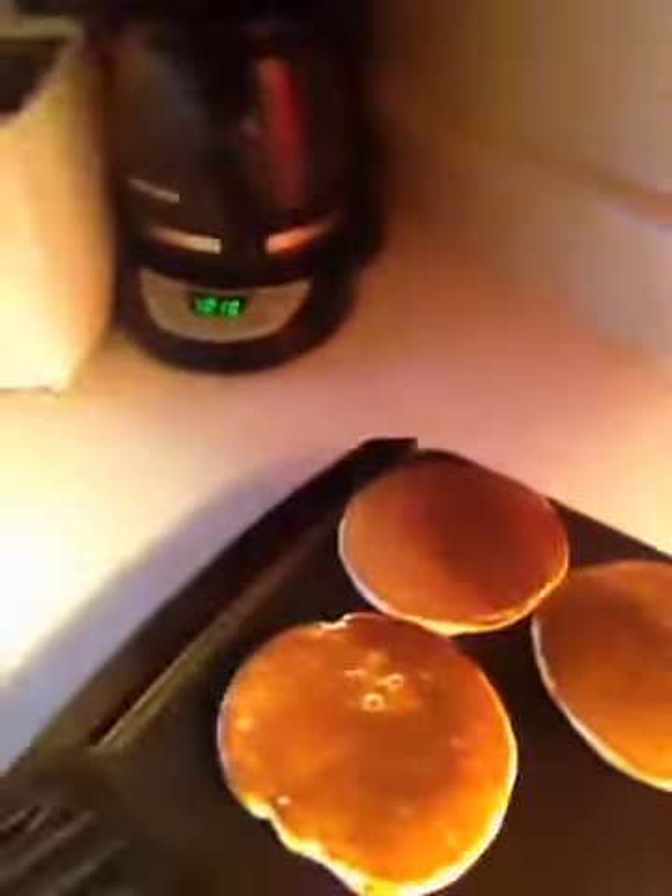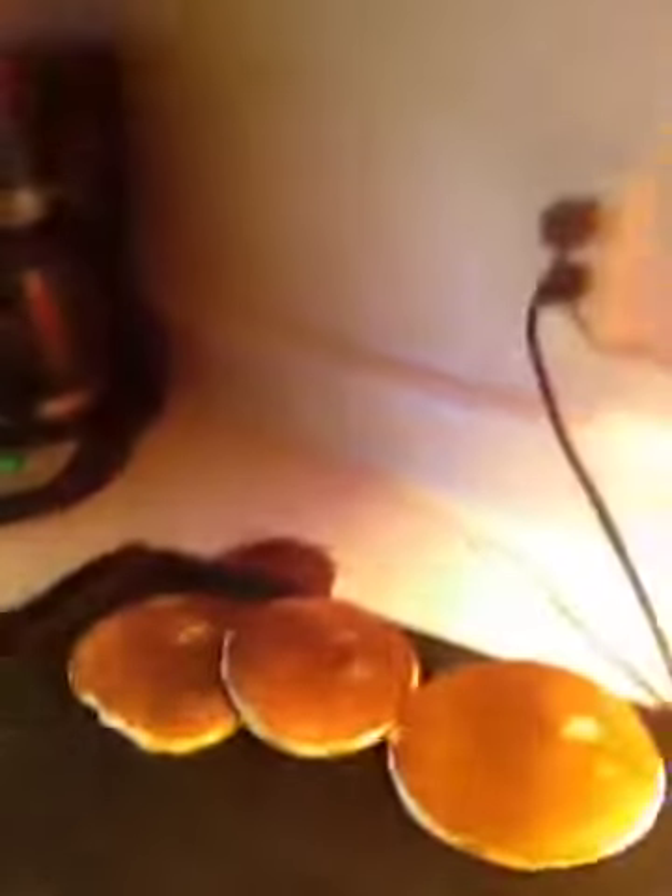Anyways, there's the pancakes from the blender, ready to come off. Whoops! Casualty! Nah, my counters are clean — for once! Anyways, they're ready to come off and then I'm ready to put some more on.